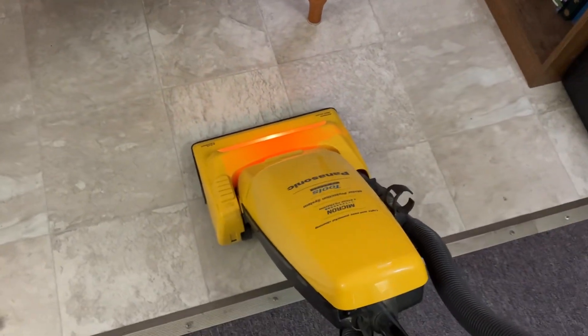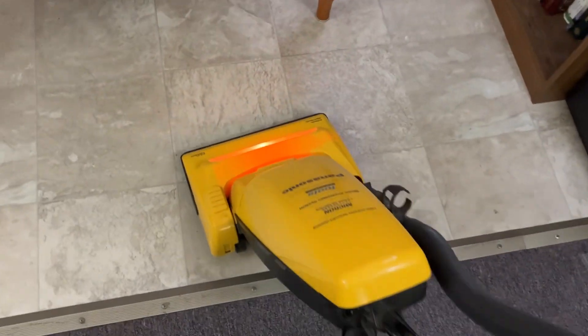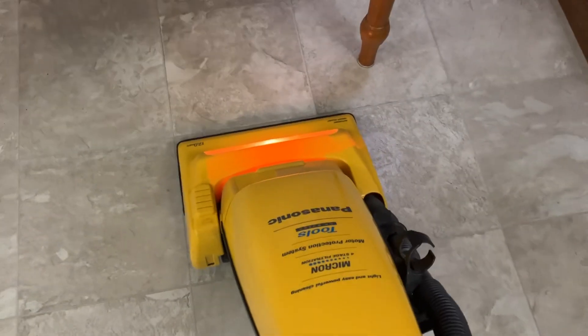You may have noticed all of my vacuums going over this hard floor — that's not the vacuum's fault, that's because of the floor.